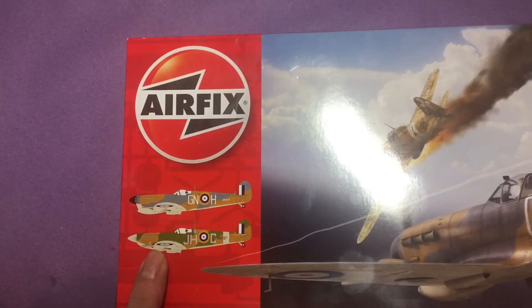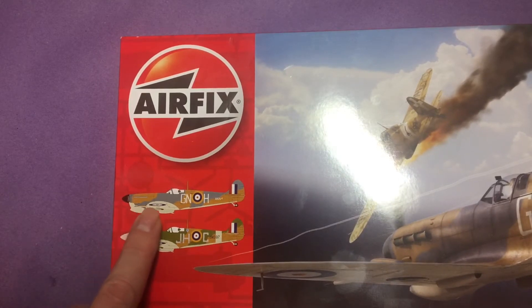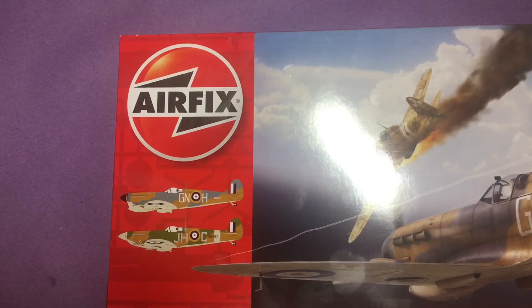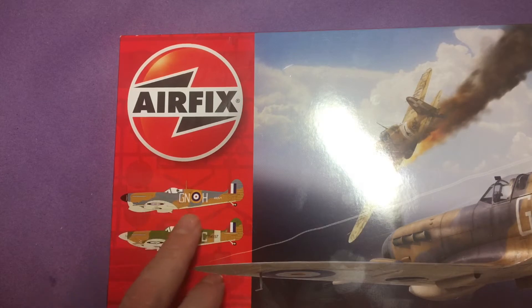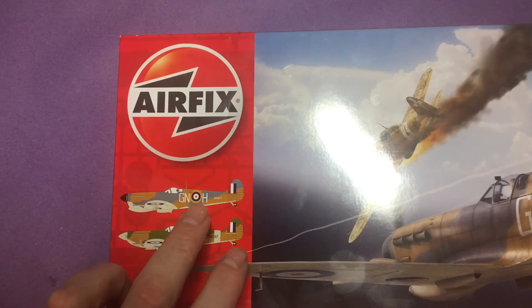Onto the two marking options: one is of an airshow museum piece, and one is an actual aircraft that flew during the war out in the Mediterranean. You'll notice it's a very peculiar brown over grey scheme. The grey was painted over because some pilots felt the light brown of the desert scheme was too bright. So it got overpainted in-theatre with just some vehicle paint, which lends itself extremely well to some really nice weathering.